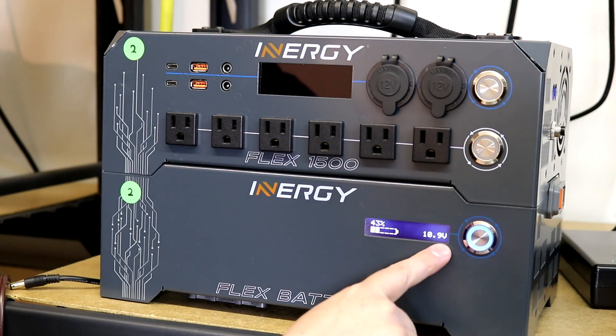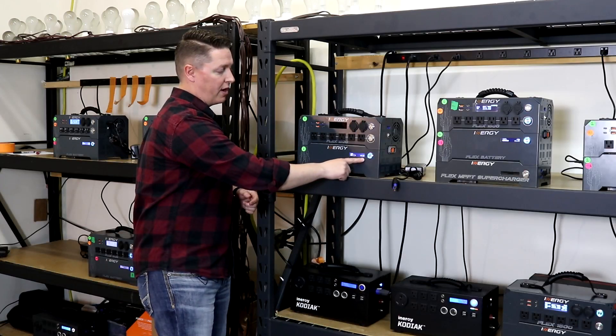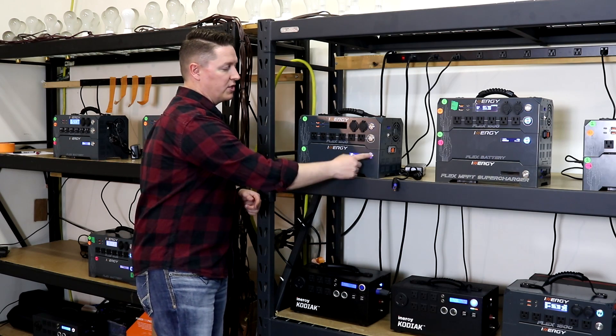You've got your battery state of charge right here on the left, as well as the battery voltage. You can go ahead and turn that off.